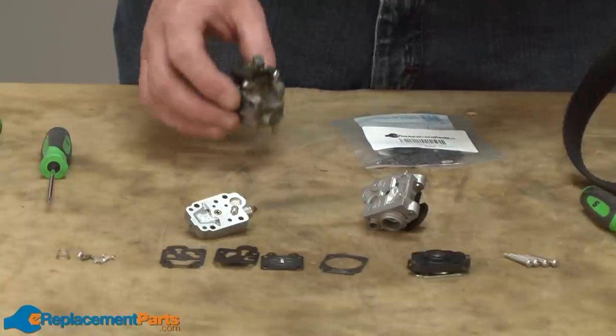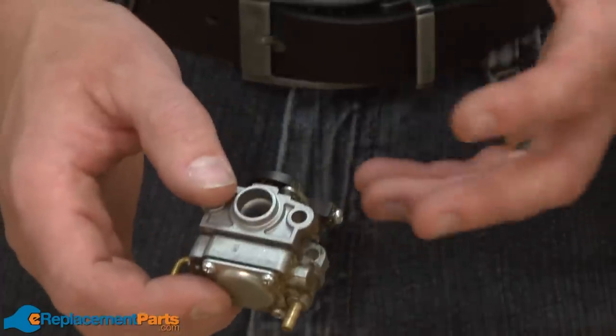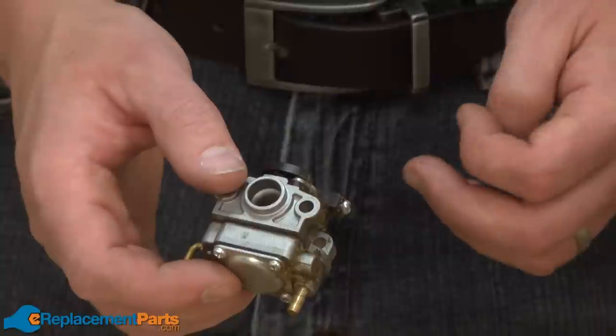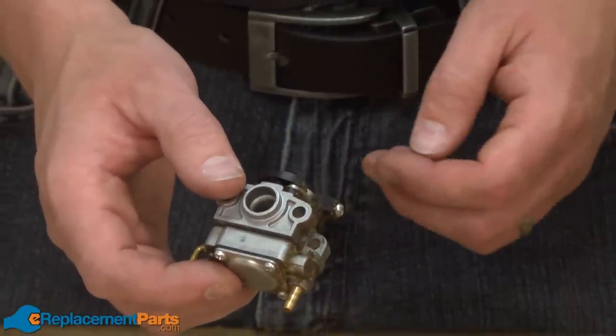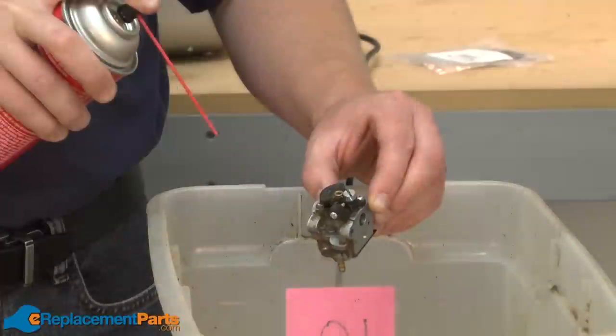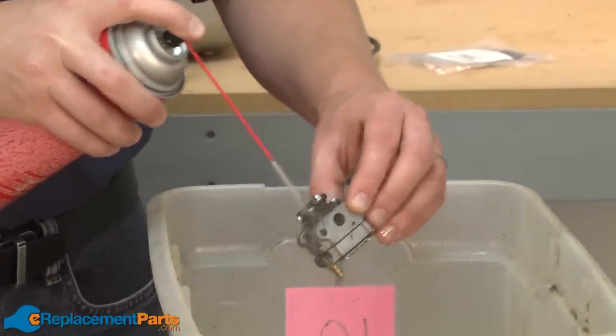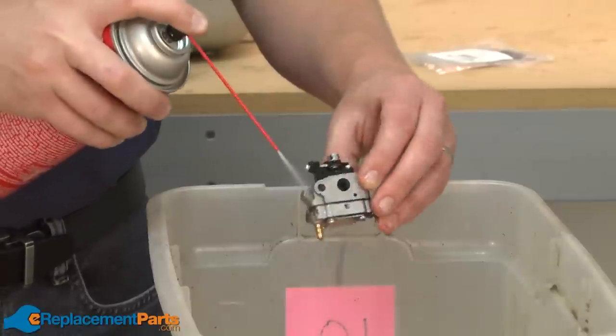Now that I have the correct carb kit, we can get started with the repair. To get started fixing your carburetor, you'll first need to remove it from the engine, which I've already done. The next thing I want to do is spray the entire carburetor with some carb cleaner to remove some of this dirt and debris on the outside, so we don't just transfer that to the internal parts when we start taking the carburetor apart.